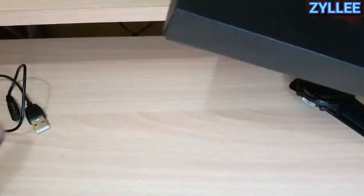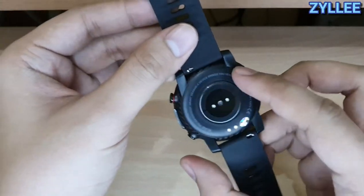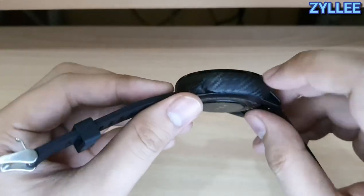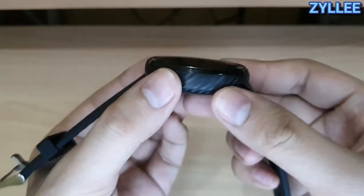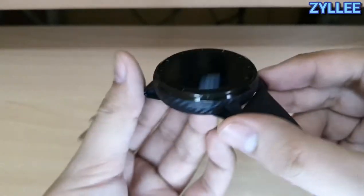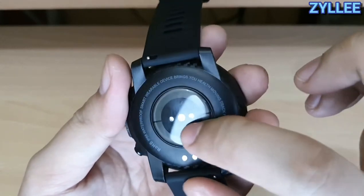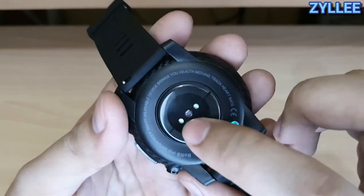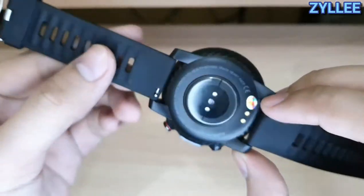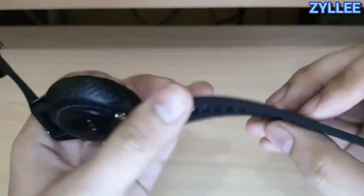Looking at the watch at the back, you'll see it is all made out of plastic unfortunately, however it does have an interesting carbon fiber finish to it, so it looks great. You also have the heart rate sensor here and the two pins for the charger.